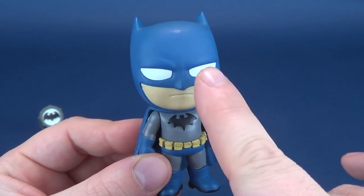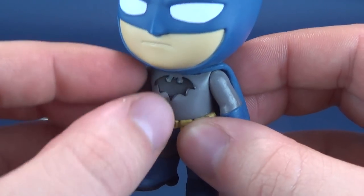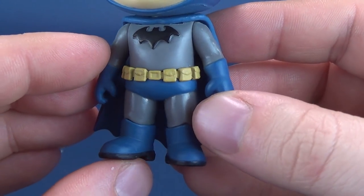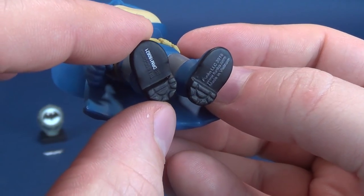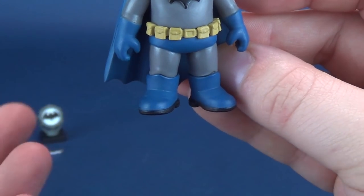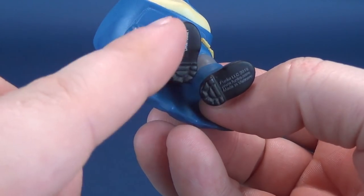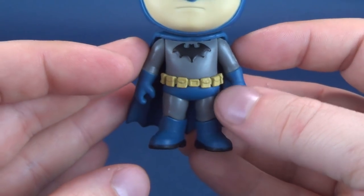I'm not really having any problems with the eyes — the eyes are at least a vibrant white. I like the fact that the bat logo here is also raised. There is some detailing done to his very small little utility belt. Another small thing I like is that they painted the under-treads of his feet black instead of just leaving them all blue. A shortcut could easily have been made, but I'm glad to see that Funko, at the very least, painted the undersides of his soles a nice jet black.